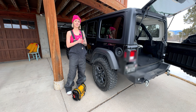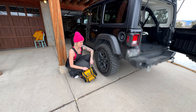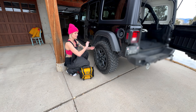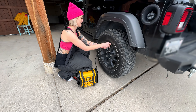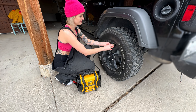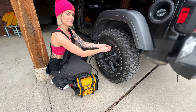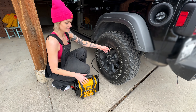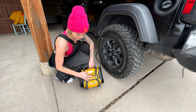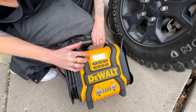Now I'm going to demonstrate how the inflator works. I love how small it is and easy to use. We'll just attach this here — nice and snug. First I'm going to check where my pressure is by hitting air. So we're at 29.7.